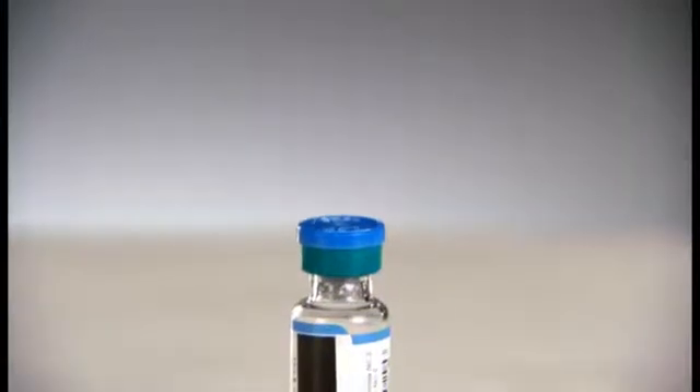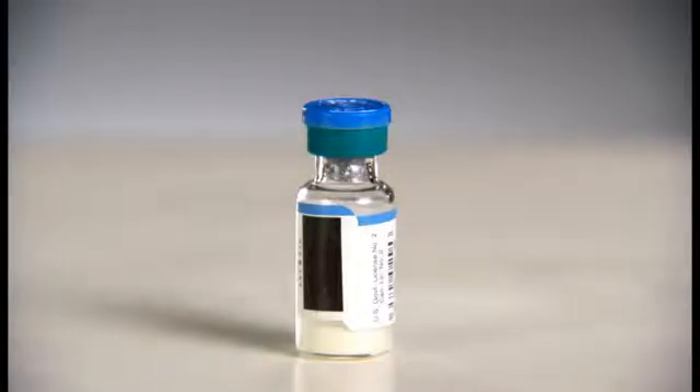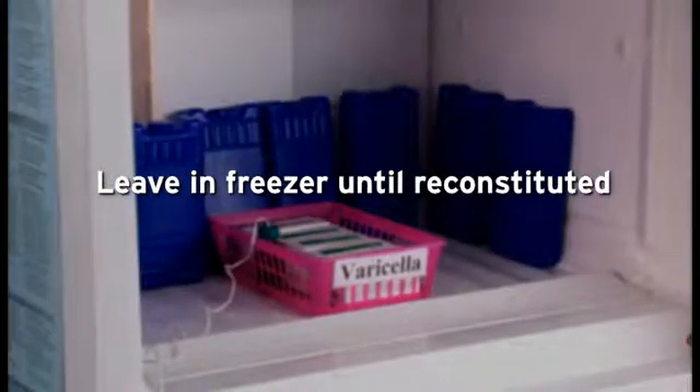Whatever freezer you use, keep in mind that the varicella vaccine is a dry powder. That means its appearance will not change if exposed to warm temperatures or light. You will not be able to visibly see if it's been compromised. Make sure the vaccine remains in the freezer until you are ready to reconstitute and administer it to a patient.